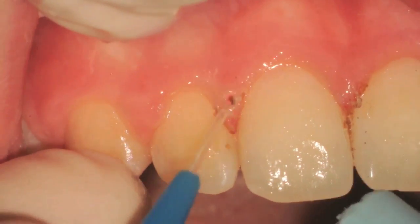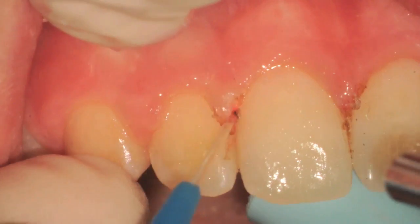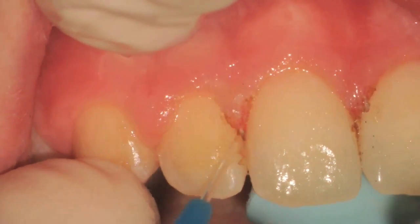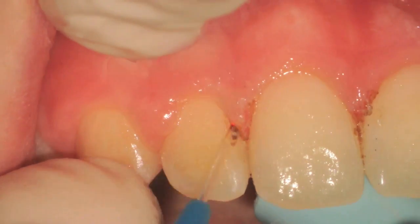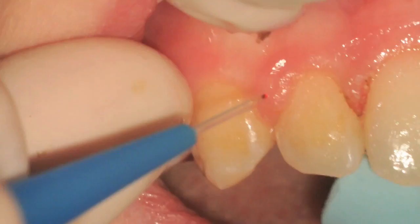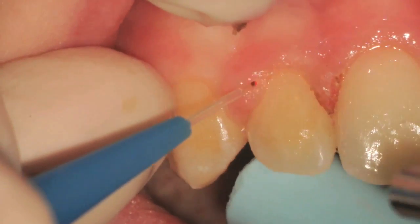You can see that we're using the straight tip in an initiated fashion to remove the bulk of the papilla. We're trying to enlarge the circumference of the gingiva and choosing where we're going to cut the gingiva back to.